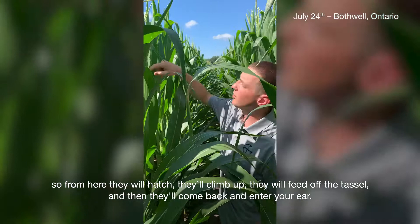These egg masses have an incubation period of seven to ten days. From here they'll hatch, they'll climb up, they'll feed off the tassel, and then they'll come back and enter your ear.